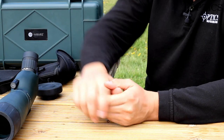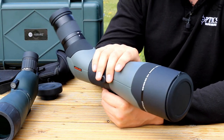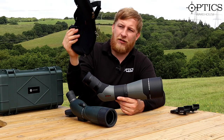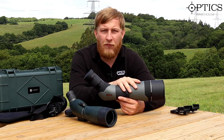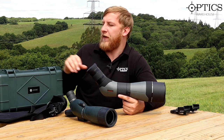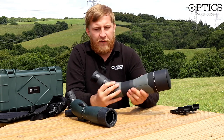Moving on to the Athlon — it's a significantly bigger and heavier unit, and you can feel the build quality. It's just over twice the price of the Hawk and doesn't include a fancy box or tripod. Instead you get a soft neoprene padded case, and the shipping box is foam-lined, so it's well protected — it just doesn't have that premium unboxing feel when transporting to the range.